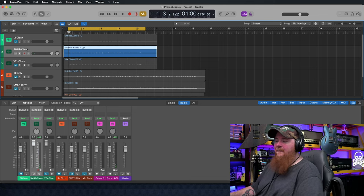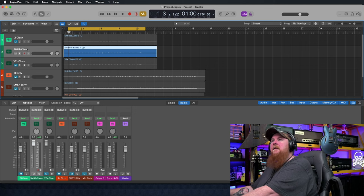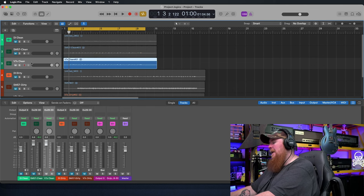It's very typical of that SM57 sound. It's very clean, crisp, kind of bright on top and aggressive — in your face kind of sounding. It's really present in that sound. So now we're going to take a listen to the V7X and see how it sounds.